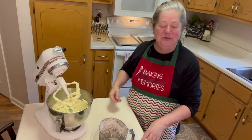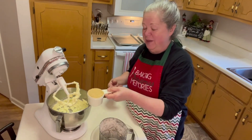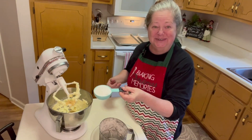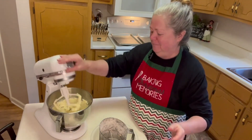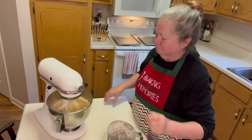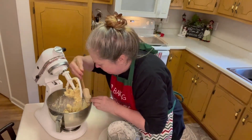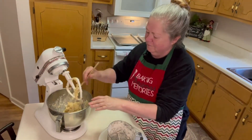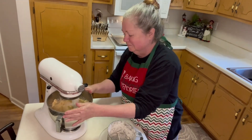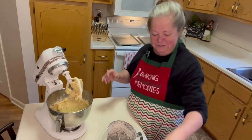Next we're going to put in our sugars. We need one half cup of packed brown sugar and one half cup of granulated sugar, and we're going to blend those together. We're going to scrape that down. Okay, that looks good.